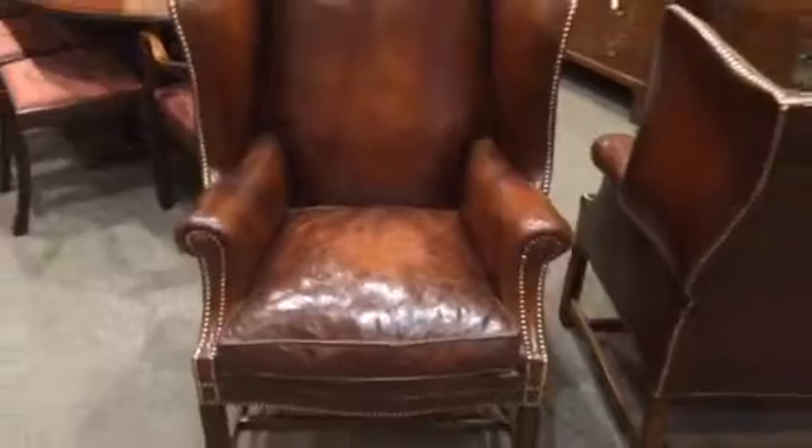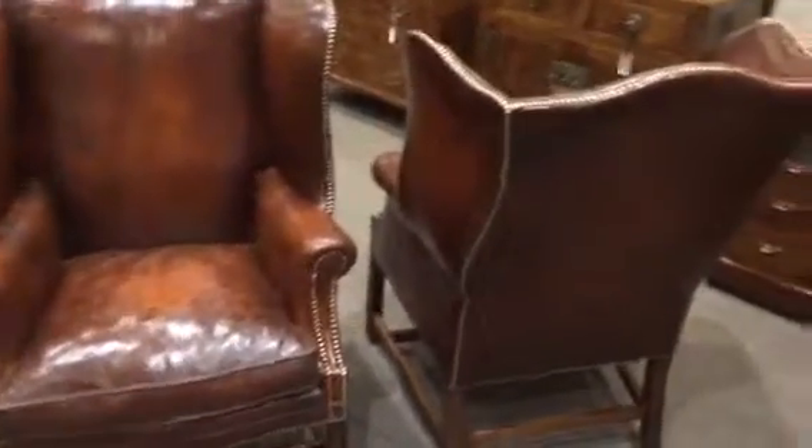Would grace anybody's home. You can see a side view and a rear view. Thank you.